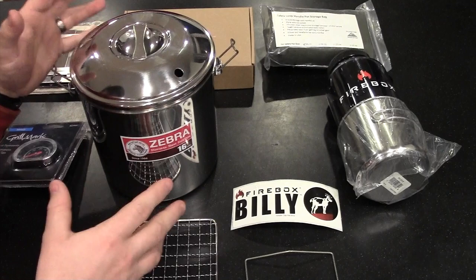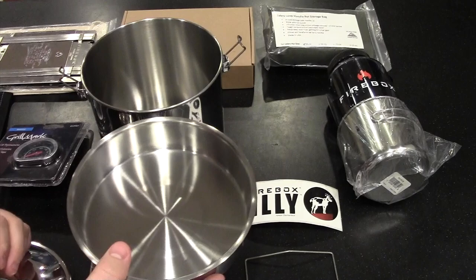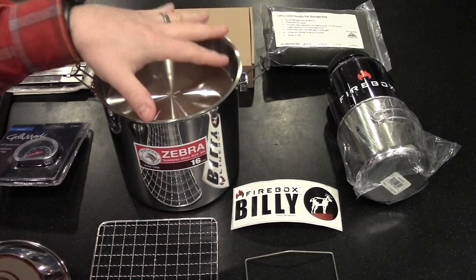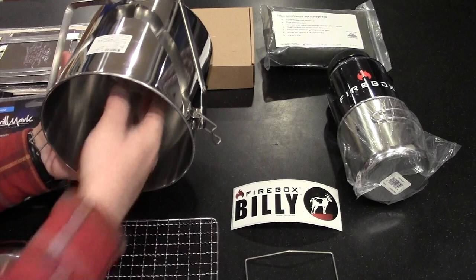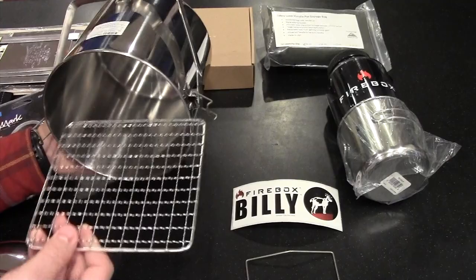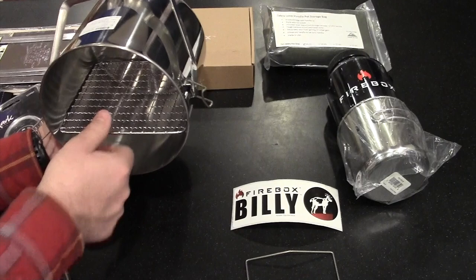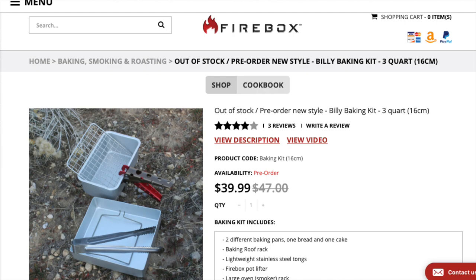I want to explain how some of these additional components work with the Firebox billy — the Zebra bush pot. Here's the pot with an internal smaller pan, and then there's the three-quart billy can. If you want to use this for baking on the Firebox Stove, you can set it up as an oven — whether baking brownies, cornbread, or baking a chicken. There's a little rack sized specifically for this can, and you have to make sure you get the right size. They also have a perfectly sized thick robust aluminum pan for cooking bread and cornbread.